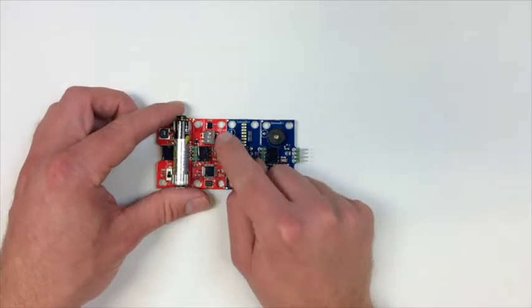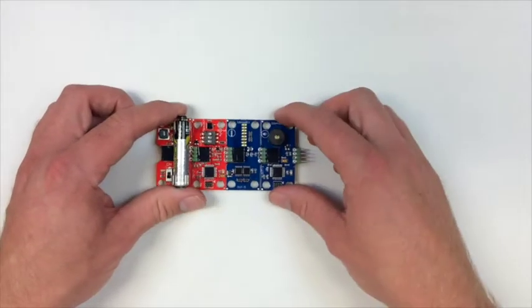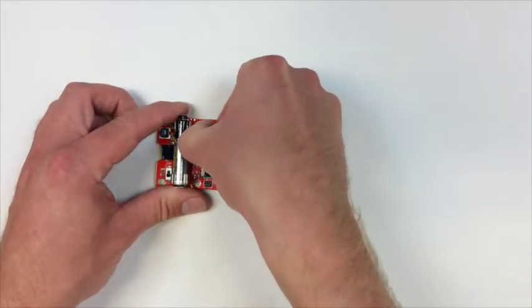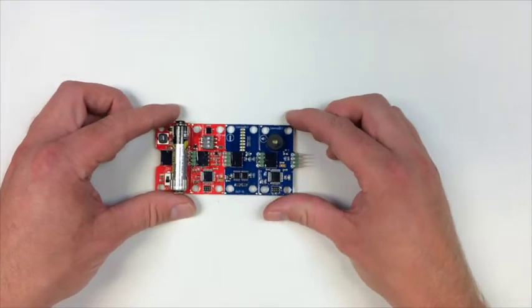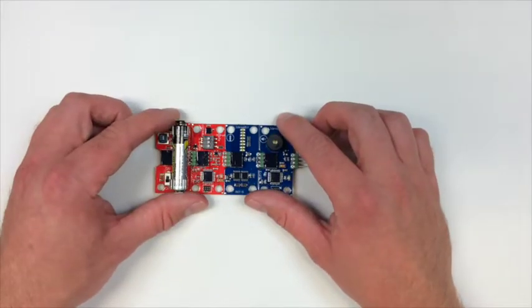What happens when I turn on the y axis as well is that it will put the values together, so you can kind of detect motion. The thing with this bit is that if I chose to put all of them on at the same time it wouldn't really make any sense, because they will kind of overlap each other on the different axes.